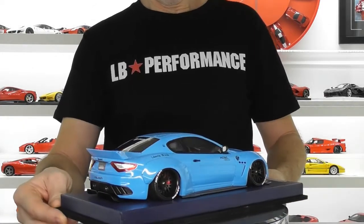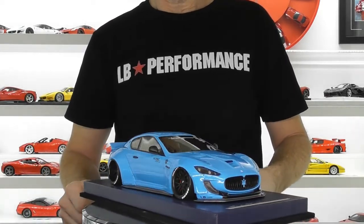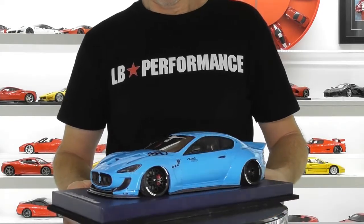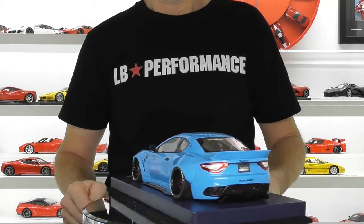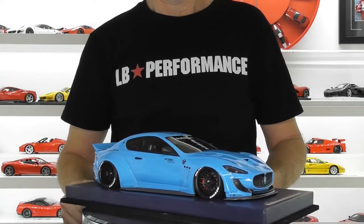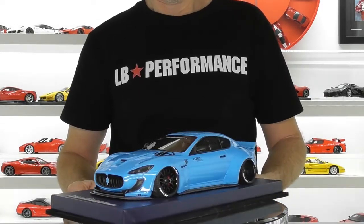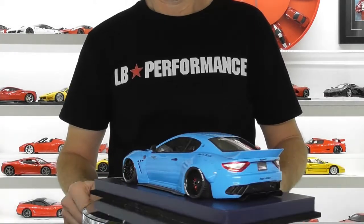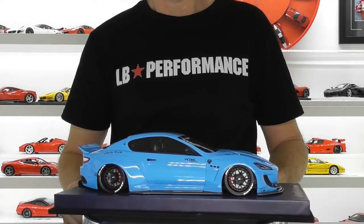I hope you've enjoyed this video review of the AB Models Liberty Walk Maserati Gran Turismo. If you haven't subscribed to my channel already, please do. Please click the like button and feel free to share this video. Stay tuned for more video reviews — we'll have some more in the next couple of days. Thanks for watching and until next time, bye for now.